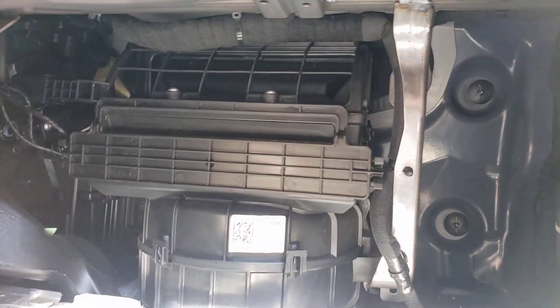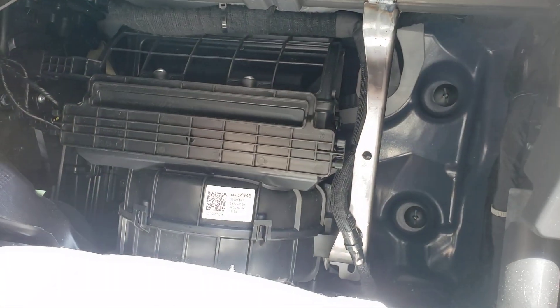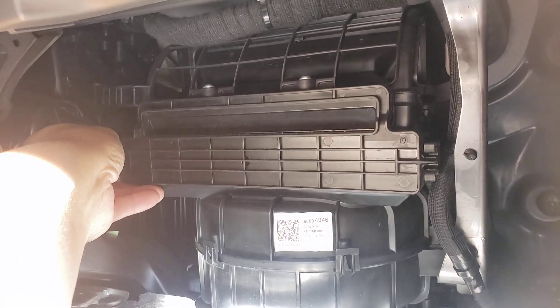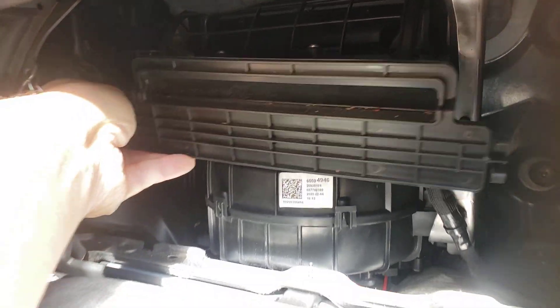Now the cabin filter is right inside this little panel. There are two little squeeze tabs, one on each side — squeeze one, squeeze the other, and this whole assembly is going to come right out.